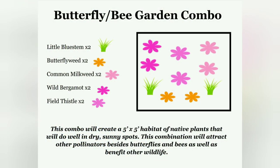Here's a picture showing the specific plant bundle we're going to be using today and some details about it. We actually had to do some substitutions and we'll talk about that a little bit later as we go through it.